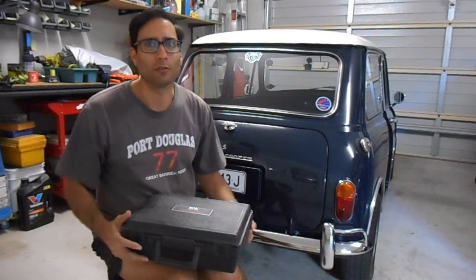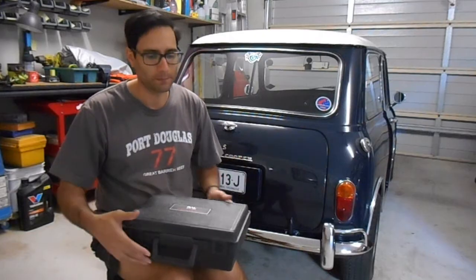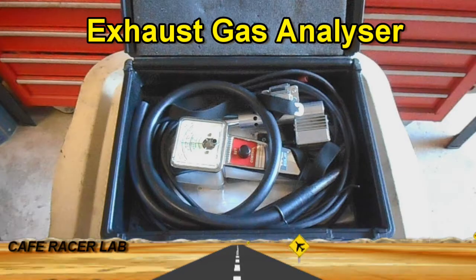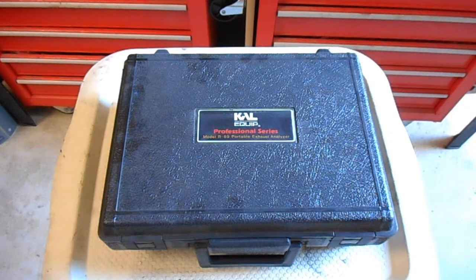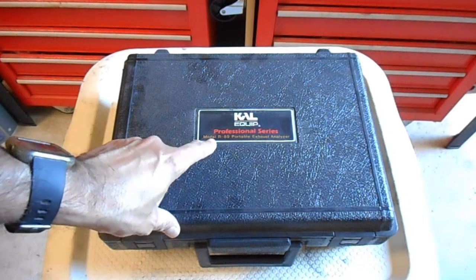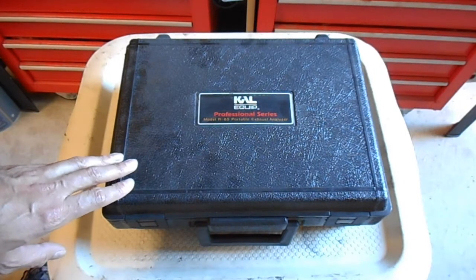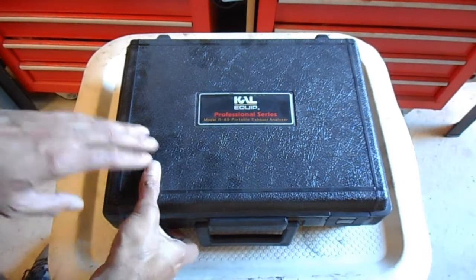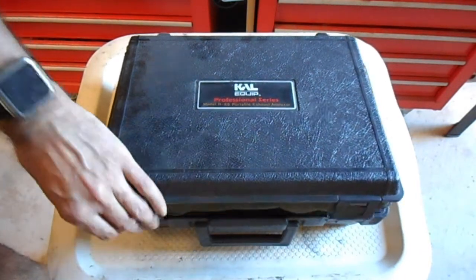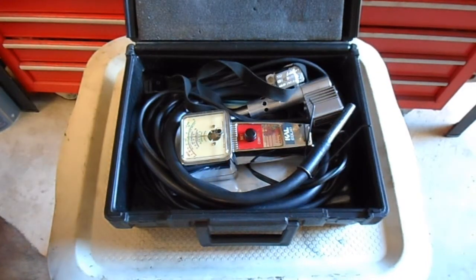In this video we're going to take a look at this exhaust gas analyzer. The brand of this unit is KAL Equip, model number R89. I purchased this unit second hand a while ago and I've used it a few times. The reason why this is useful is to make sure you've got your mixture adjusted right — your air fuel mixture.